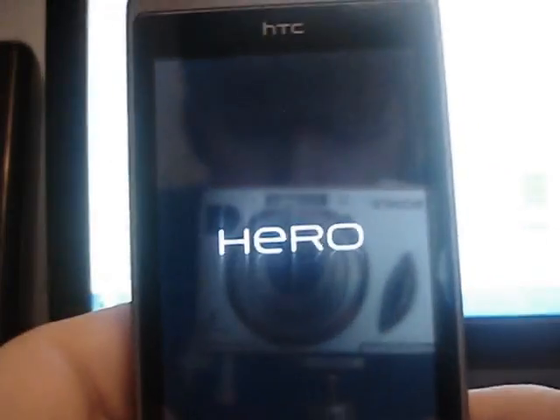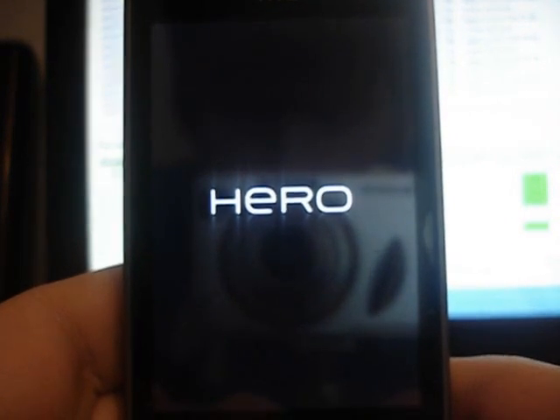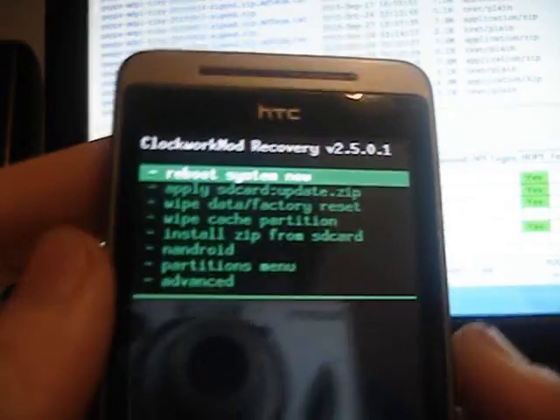That just shows that it's fully turned off. Now you're going to want to press — keep your finger on the home button, so that button. Keep your finger on that and press the power button. Keep your fingers on both of them. There you go, that's your custom recovery.